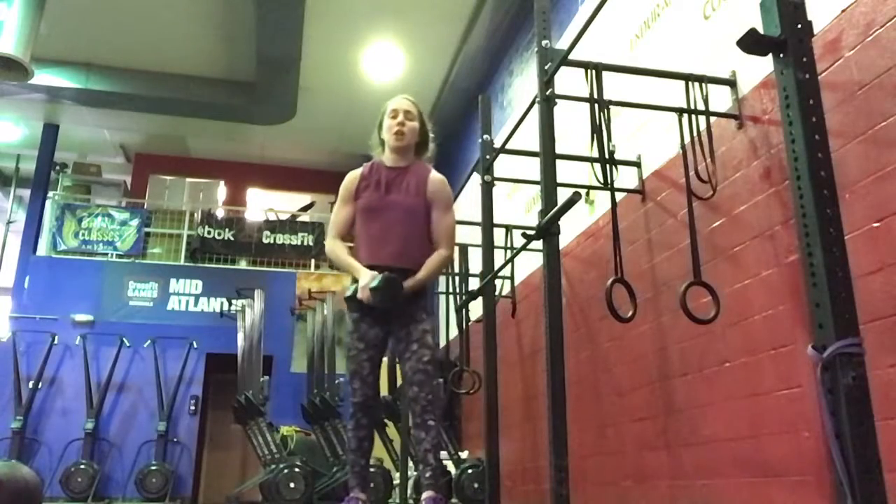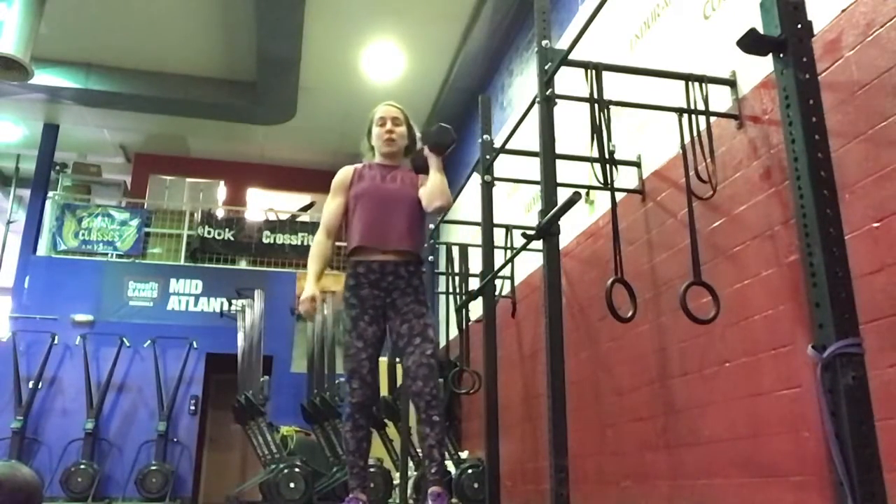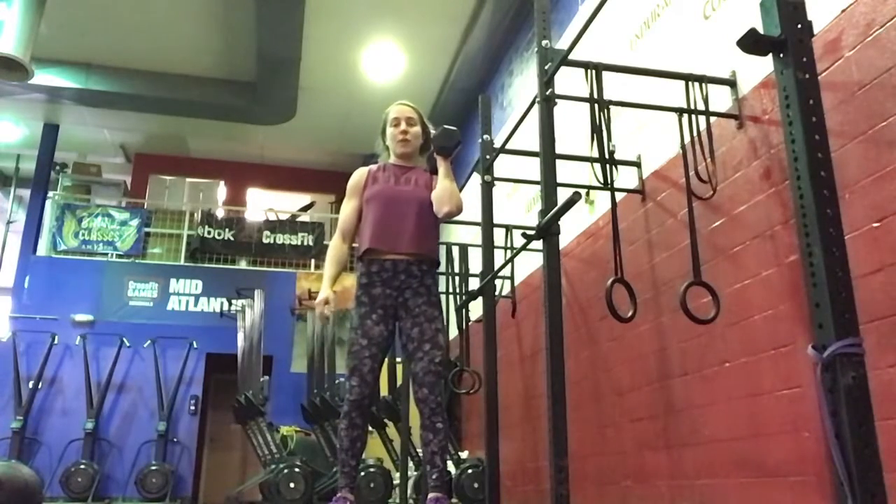The overhead lunges are alternating right and then left, and you can switch arms each round. Scaled would be just holding the dumbbell at your shoulder.